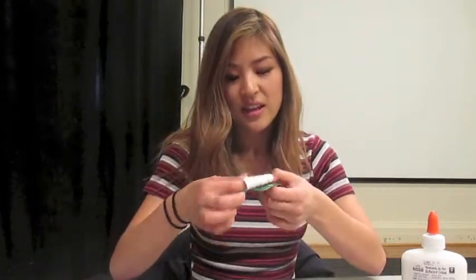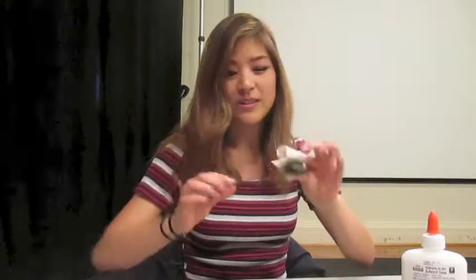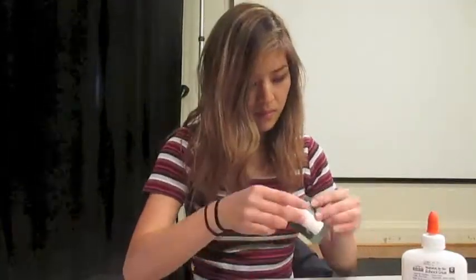Your next step is to take the index cards and place them where your finger would go when you use your finger cymbal. You can use glue or you can use tape. Do the same thing on the other side.